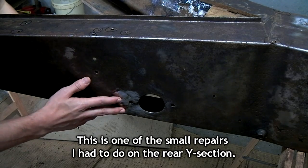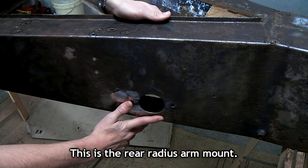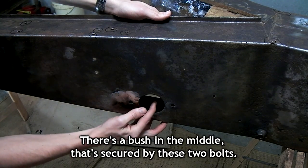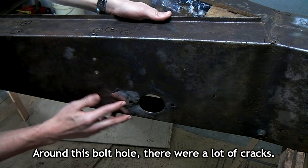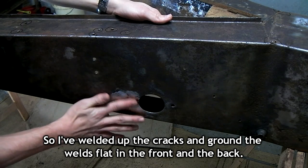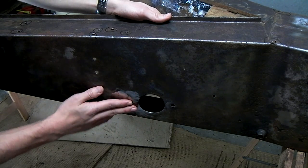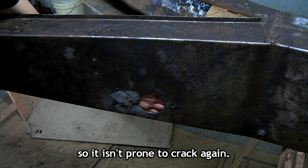This is one of the small repairs I had to do on the rear Y-section — this is the rear radius arm mount. There's a bush in the middle that's secured by these two bolts. Around this bolt hole there are a lot of cracks, so I've welded up the cracks and ground the welds flat in the front and the back. And to be sure, I will be reinforcing this with a thicker plate on the rear so it isn't prone to crack again.